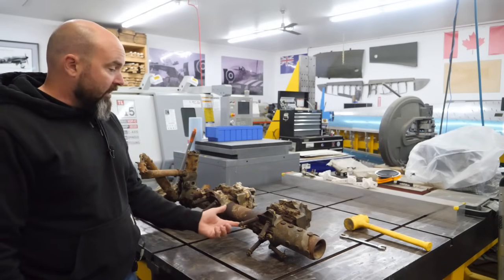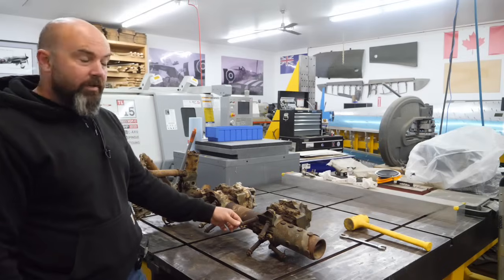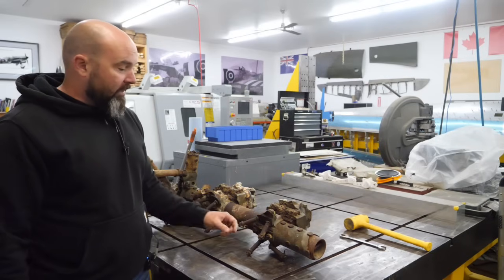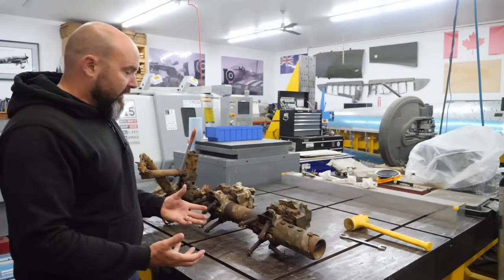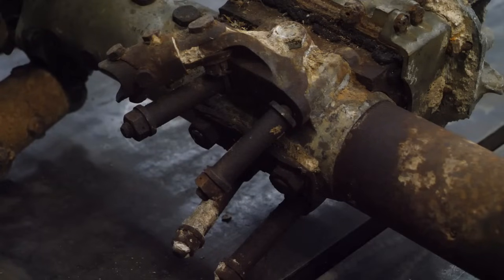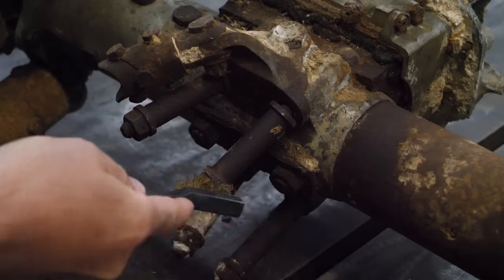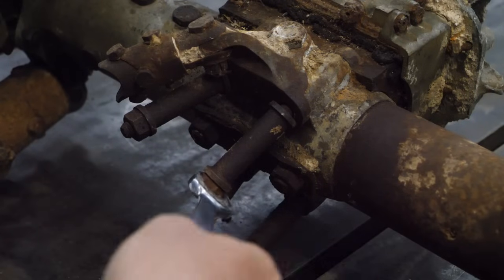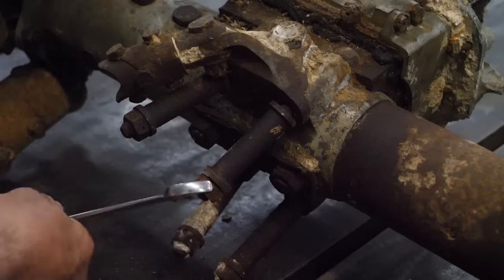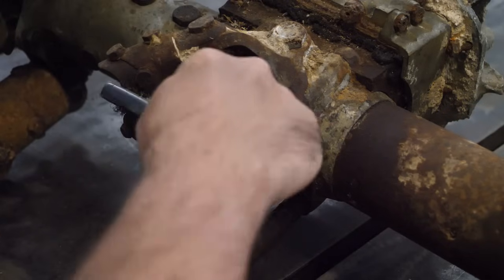Our first step is going to be to pull the attaching bolts. These bolts go up into the lower piece of the mount, and they've got these interesting neck spacers on them. We theorize that was to help with access because this was such a difficult area to get into. In preparation, I soaked all of the fasteners to make it a little bit easier. These were all lock-wired together. On quick investigation, it's a 3/8 Whitworth. They're very loose, so it shouldn't be too troublesome. There's a little bit of corrosion on them so I'm just going to brush them off.